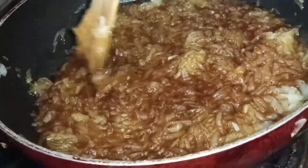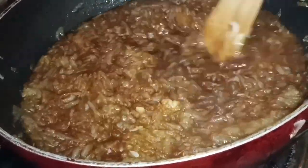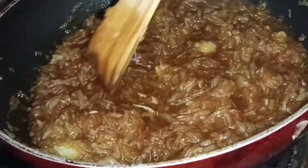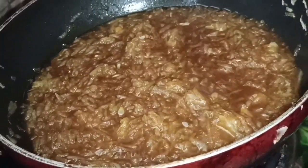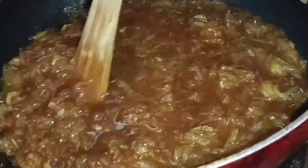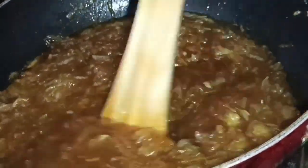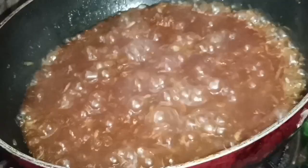We will mix it in our own skin. We mix it in the same way. We will mix it in the same way. Make this layer in the center.